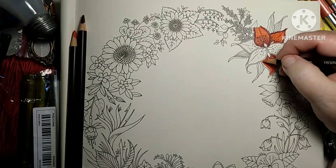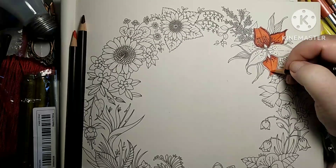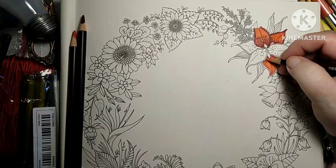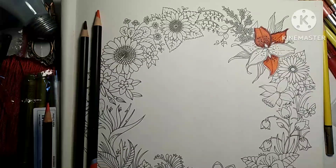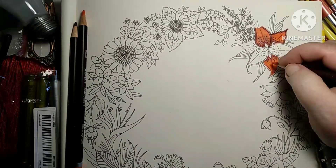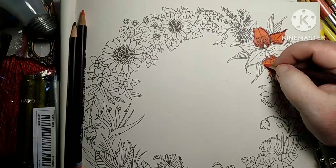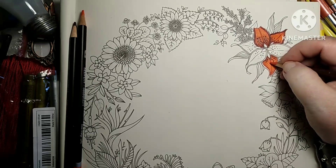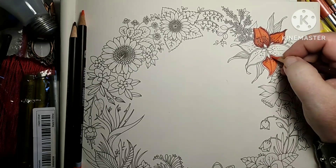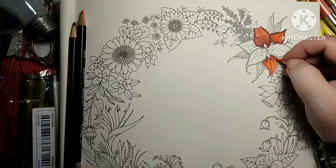Y'all can be coloring along here — just go ahead and finish your flower. Or if you're coloring on a different coloring page, just keep going the way we're going here. It's going to be the same process; all your petals are going to be done just like this.